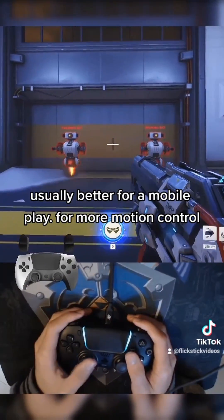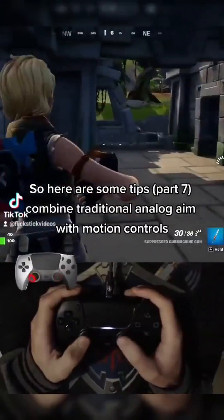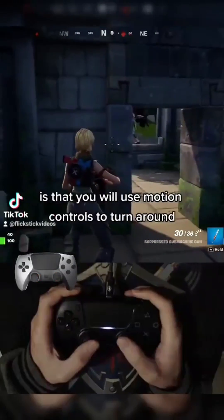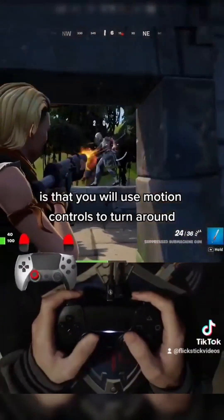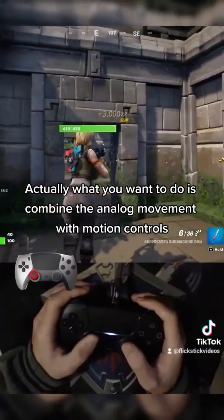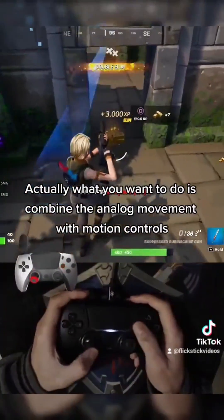Combine traditional analog aim with motion controls. A common misconception about motion controls is that you use them to turn around, but that's not actually the case. What you actually want to do is combine the analog movement with motion controls.